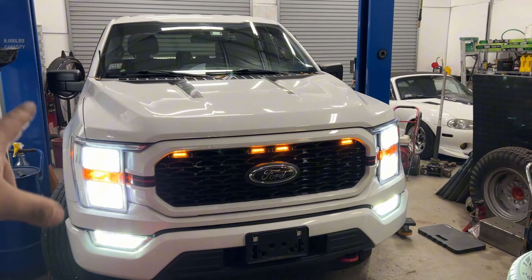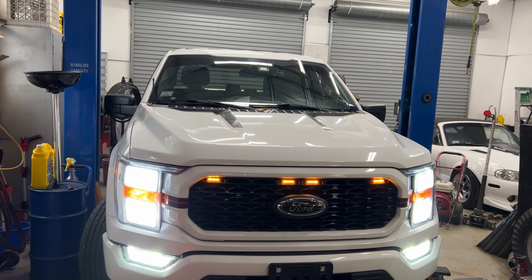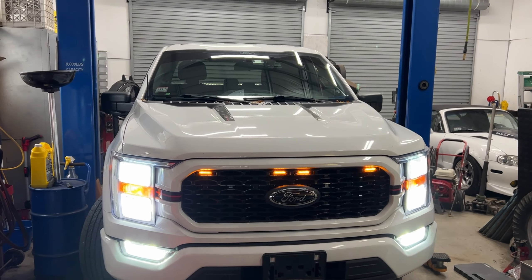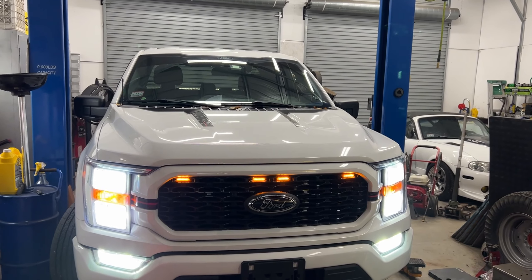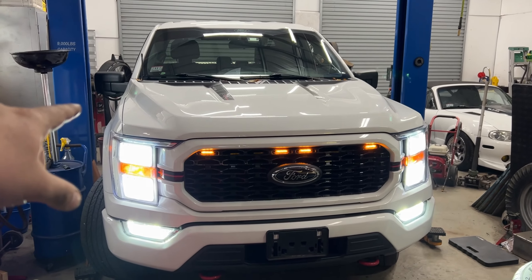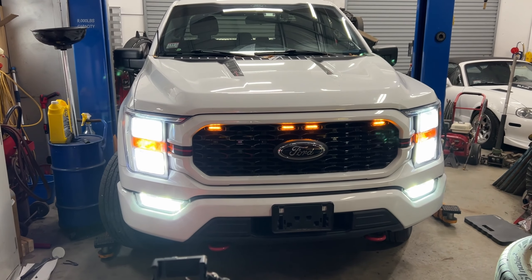My high beams and low beams are on at the same time because I changed the coding on the truck. FORScan — which is closer to a factory tool than a regular scanner — lets you change coding so the fog lights stay on all the time and more. On this truck, when you turn the high beam on the low beam might go off by default; if you want to change that there are plenty of videos on YouTube.